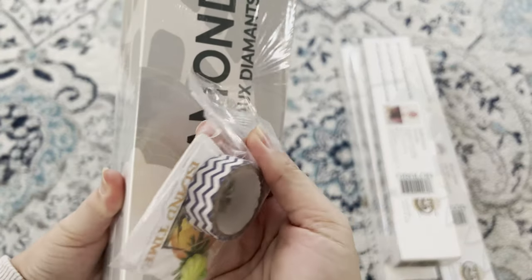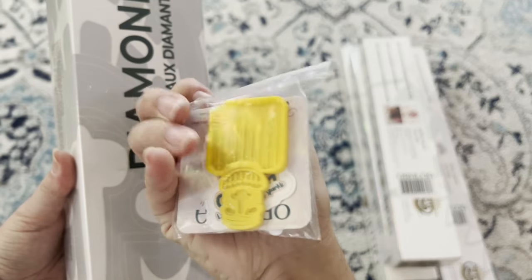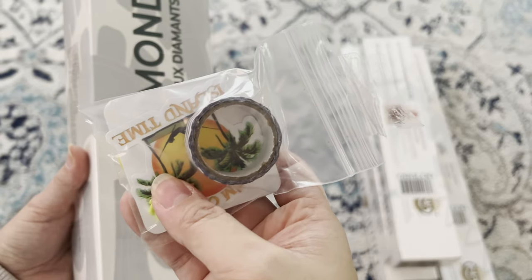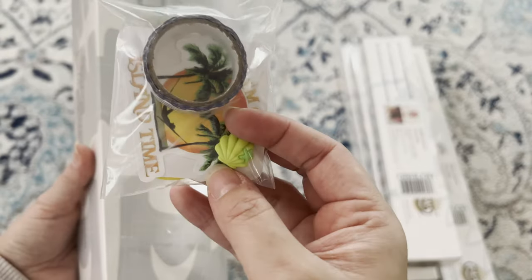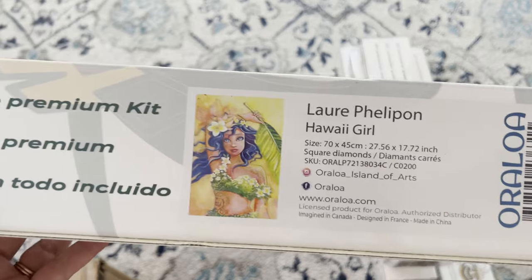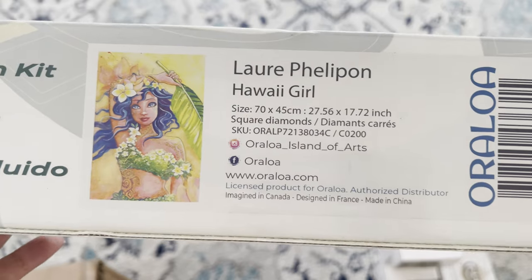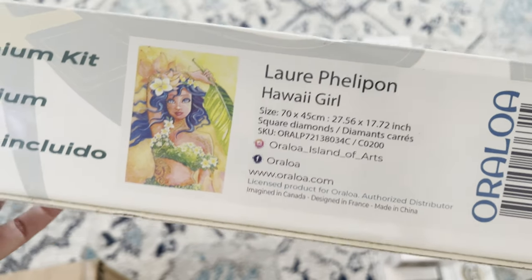I also found some extras from Orloa — washi tape, a little tray, stickers, a thank you card, and some gems or beads. Next up, another Lar Félipon piece called 'Hawaii Girl' — so cute and adorable. My two-year-old loves Moana, and you can't go wrong with a little hula girl!